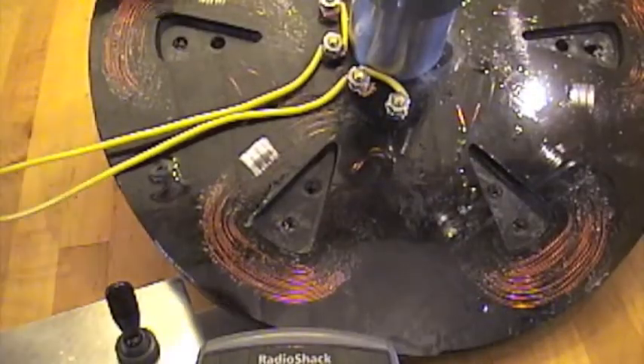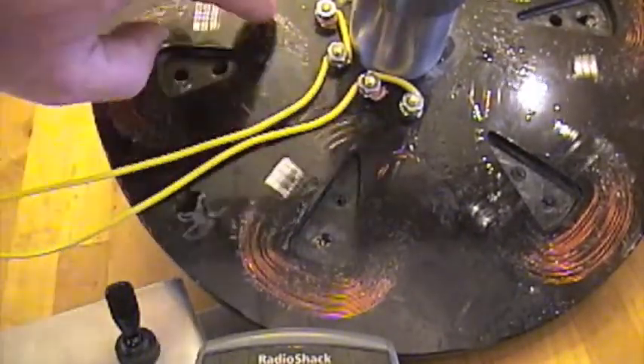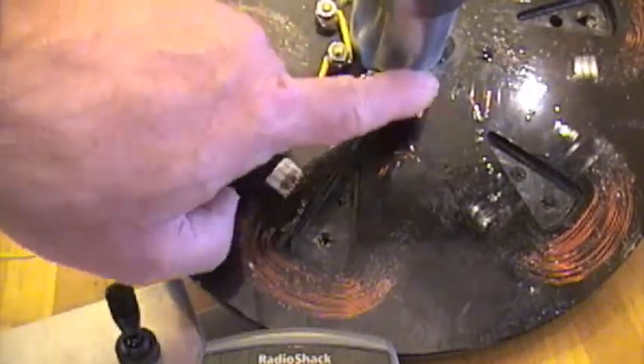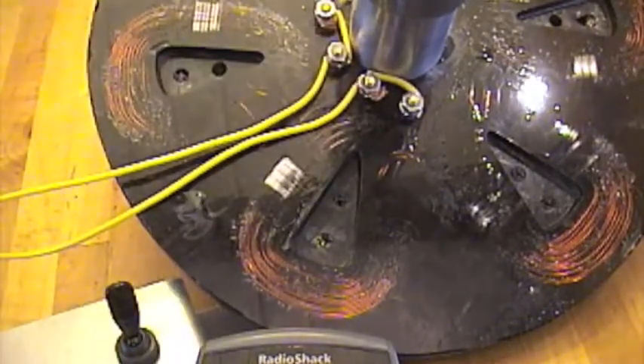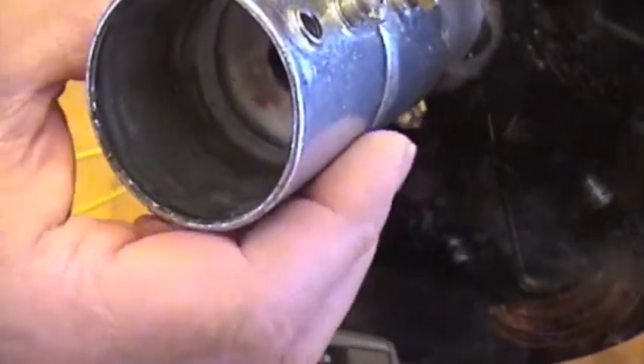The coils are in parallel now, using the outsides of the connectors. That's coil one, coil one, coil two, coil two — put them in parallel to get 12 volts.